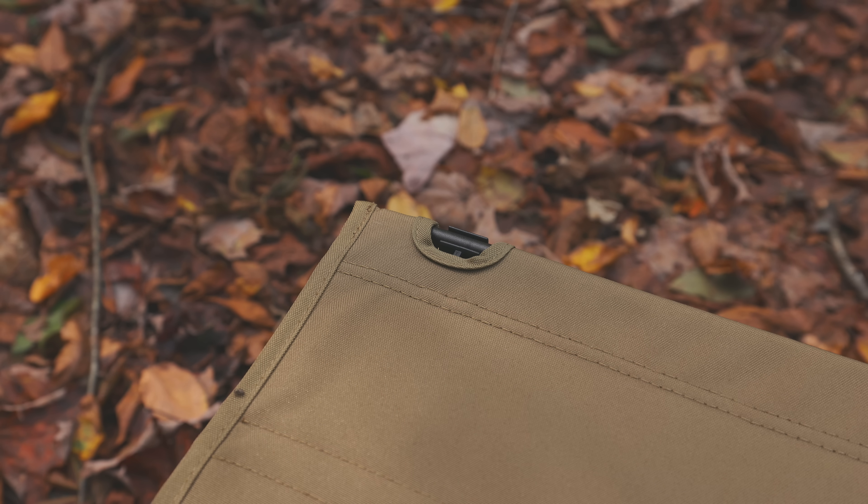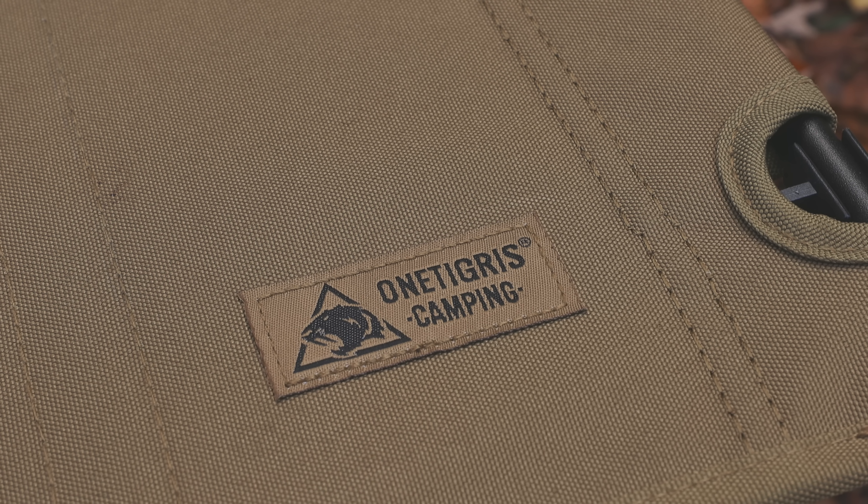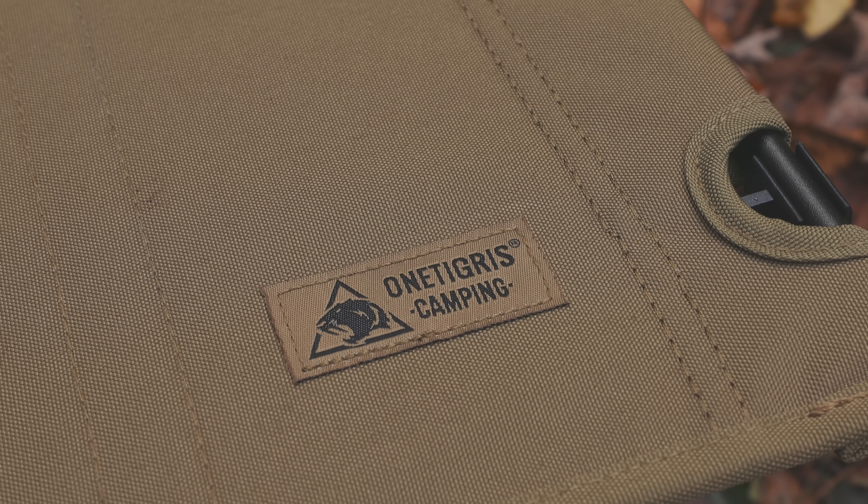Speaking of which, I do have a viewer who purchased this table and they've had two issues — to the point where they've given up on it. The first issue was that the tabletop would not stay connected to the frame; it kept popping off. They had to go back and forth to get a replacement, and when they did, the tabletop itself was coming apart at the stitching. Ultimately they just had to send it back, get a refund, and call it done. They were told there was an issue with the table that would be addressed in the future. After hearing this, I reached out to the company and they told me that was not true and that the table was perfectly fine.